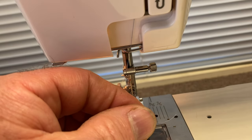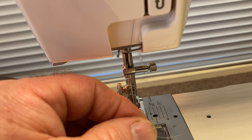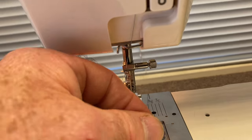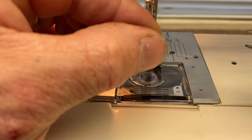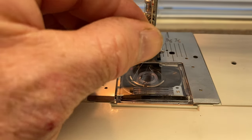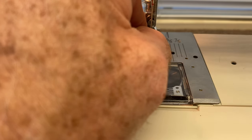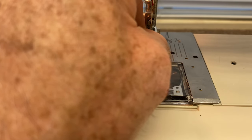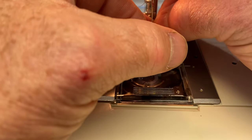Take a sharp pair of scissors and snip the edge. You should be able to thread the needle from the front to the back — just pop it through the eye of the needle. And now it's threaded.